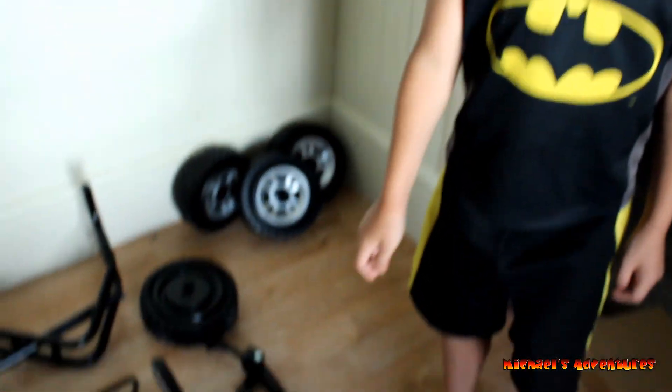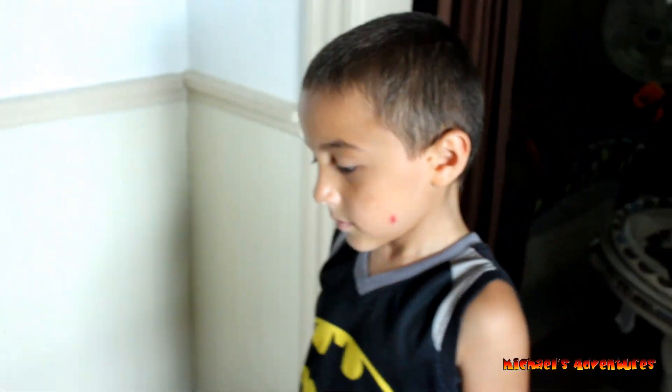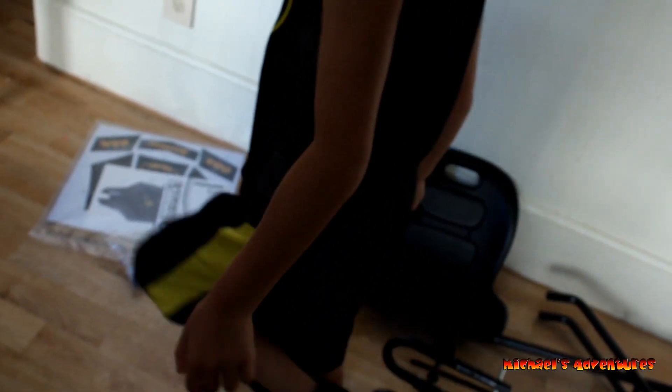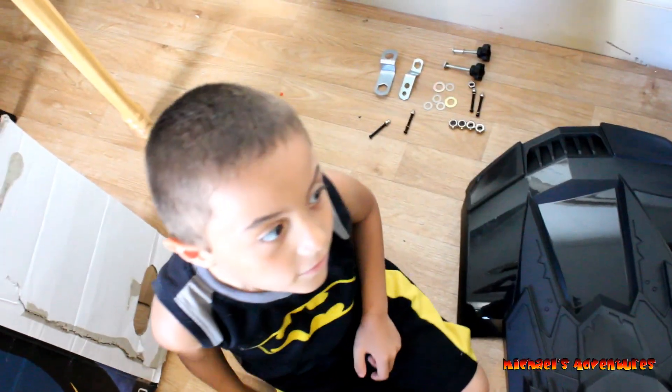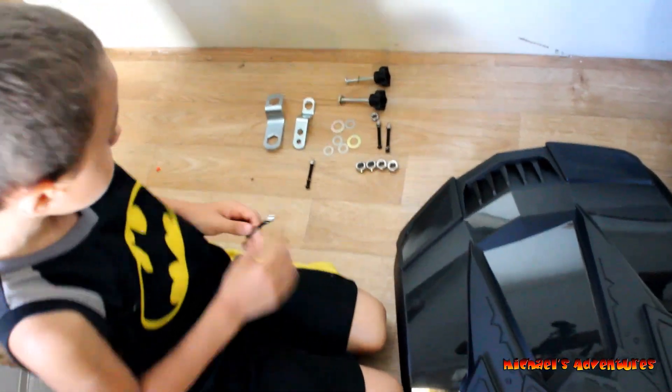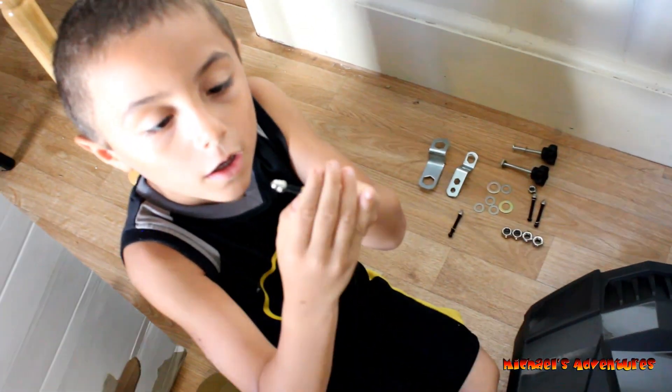The phone is ringing. Okay, so you got four wheels over there, and now we need to get the instructions. I think the instructions are in there where the stickers are. So this is all the tools. With that, we can put everything together? Yep.